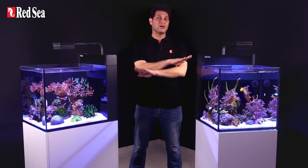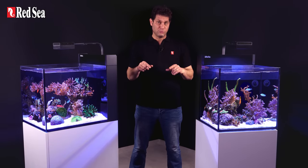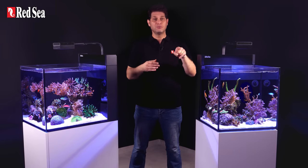The Nanos themselves can be placed on any flat surface that supports their weight, but also come with an optional reef spec cabinet that follows the contour of the glass, with waterproof epoxy painted doors, convenient push openers, and soft close stainless steel hinges.